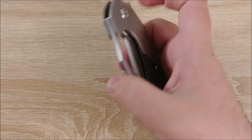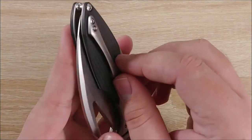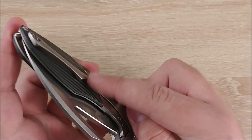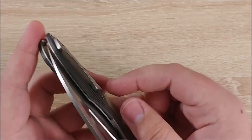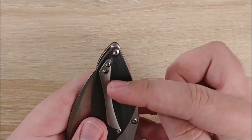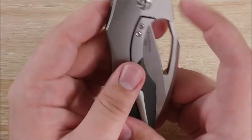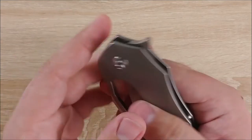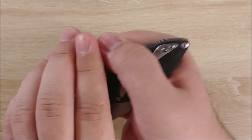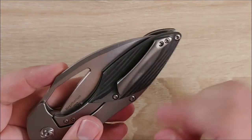Speaking of the clip, it's also pretty good. It's fairly small for this knife, honestly, and I really like it. It has a decent amount of ramp — that's probably my least favorite thing about it — but the spring is really, really nice. It has fairly good depth. It leaves an inconspicuous amount of the knife coming out of the pocket. It's not like you have a huge chunk. This could look like a regular size knife in your pocket, so it's nice that they took that into consideration.